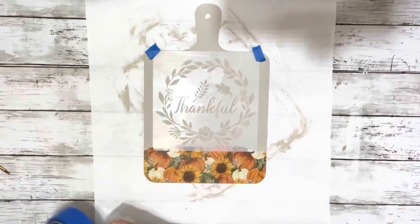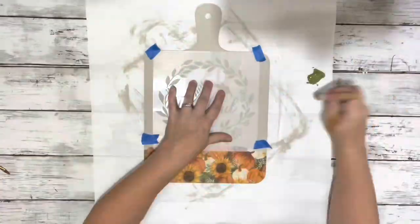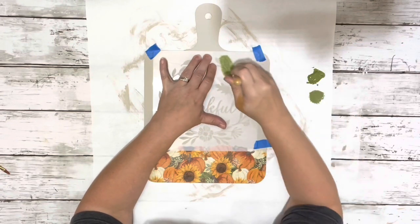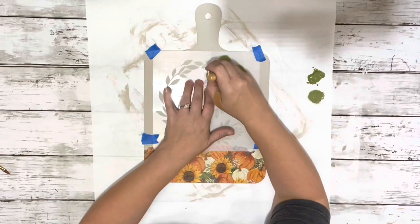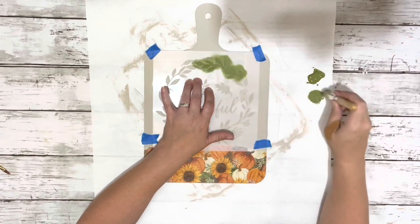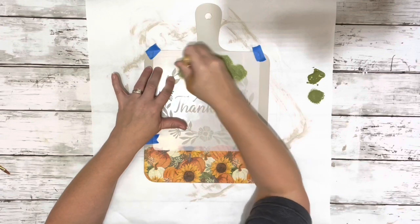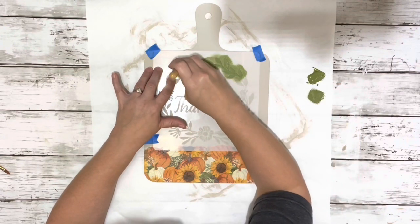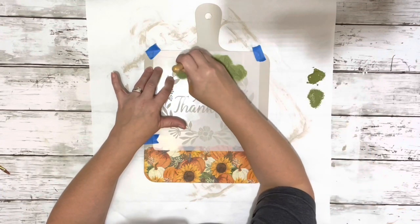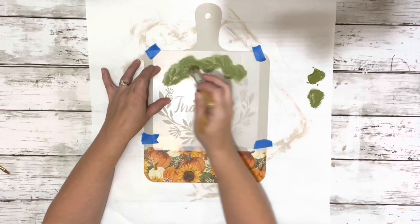Next I placed down my stencil and used some painter's tape to hold it in place. I used the Spanish moss chalk paint and went around with my stencil brush — use a little bit of paint because too much will bleed through. I go around just dabbing it where I want that particular paint. I did a couple of different colors on the stencil but then went back and covered it entirely with one color, going through lightly a little bit at a time.